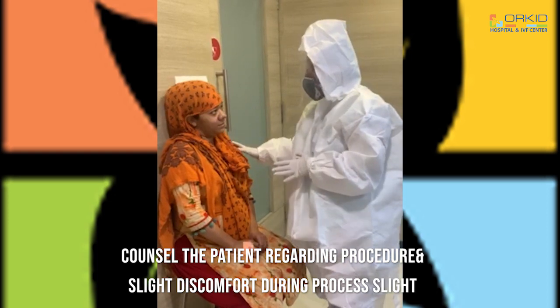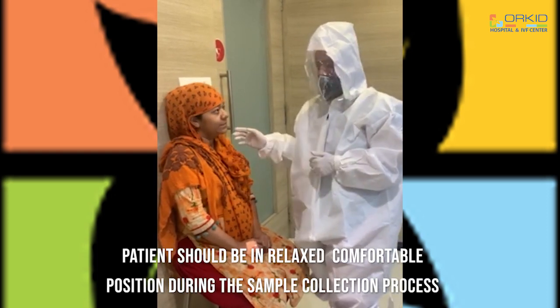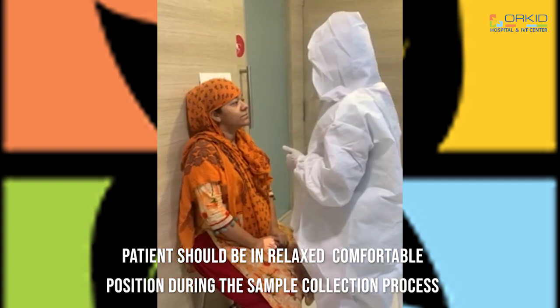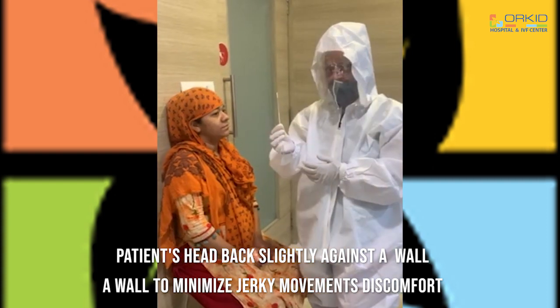This is a swab stick which I am going to use. Place the patient in a comfortable position. The patient's head should touch the back of the wall.